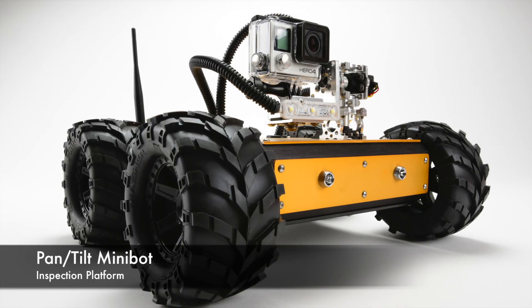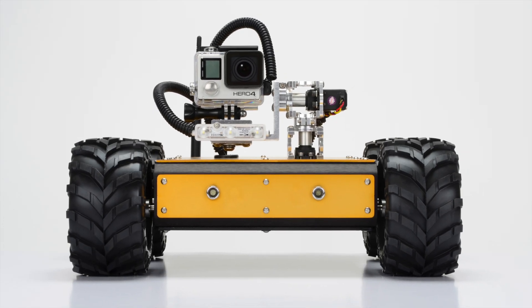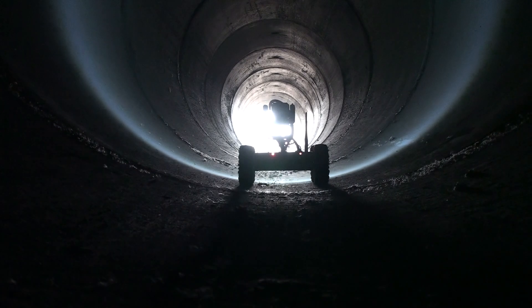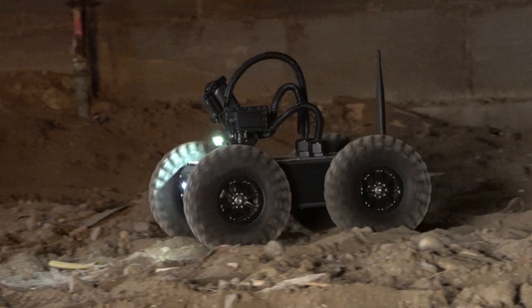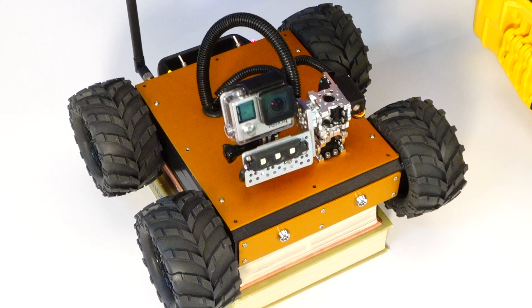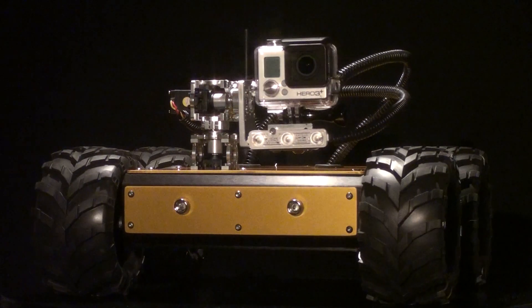The Pan-Tilt Minibot is a remote-control, multi-purpose inspection platform. It can be used in a variety of industrial inspection applications, including pipe inspection, hazardous environments, and crawl spaces. It features a high-definition video camera atop a Pan-Tilt mechanism, aboard an all-aluminum, four-wheel-drive crawler.